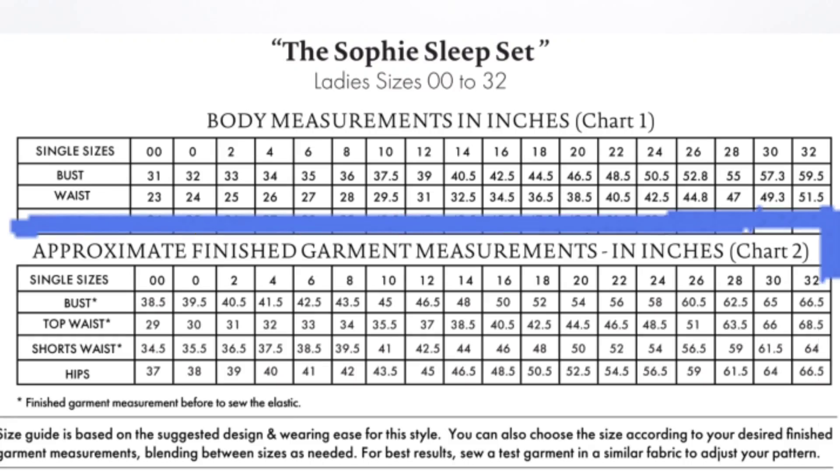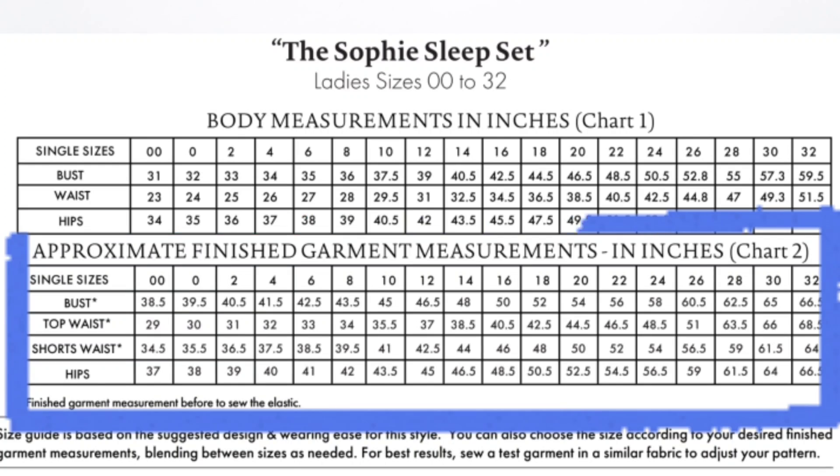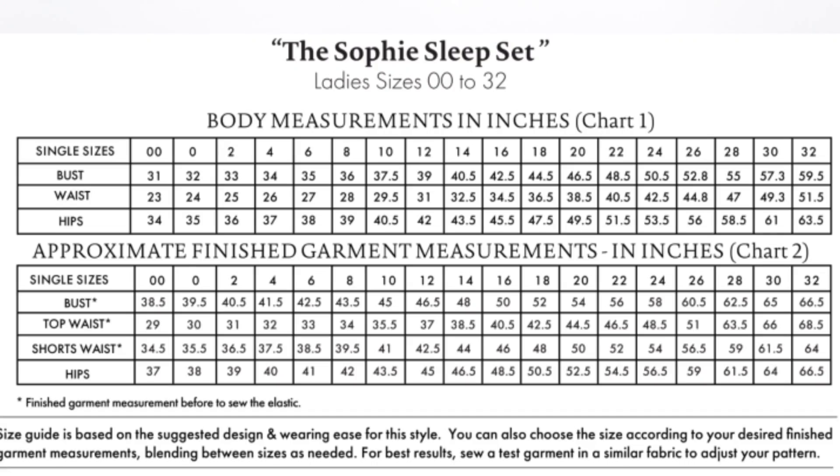A couple things I want to mention before you cut your fabric for the top piece: check the final measurements on the pattern website to make sure that you cut a size that's going to fit you comfortably. I would recommend cutting a size or two larger than what you might usually wear, because this is intended to be sleepwear and it might be more comfortable that way.